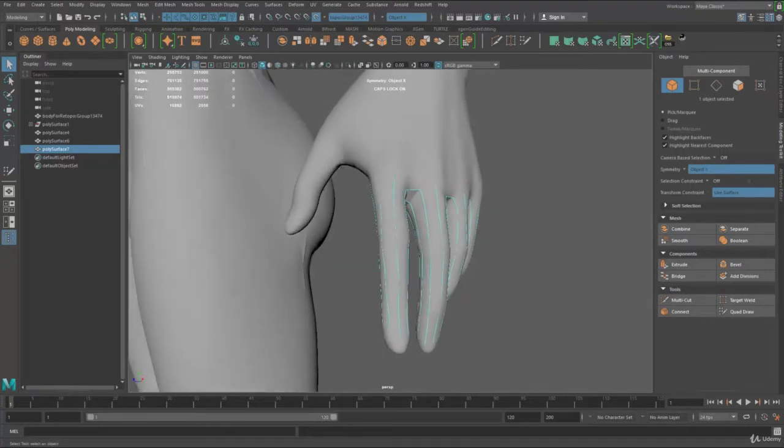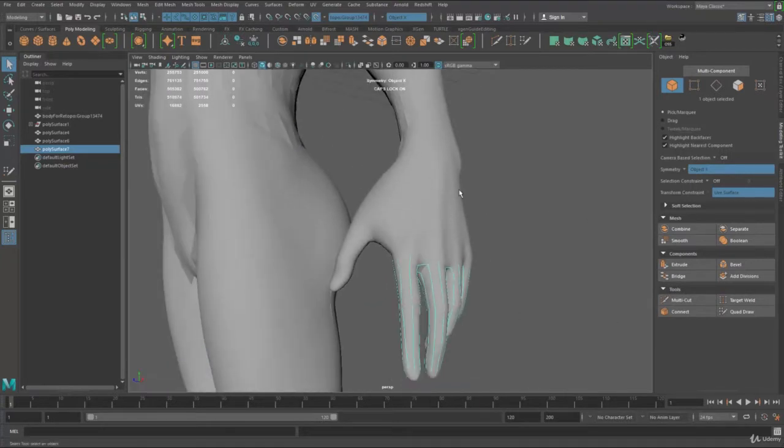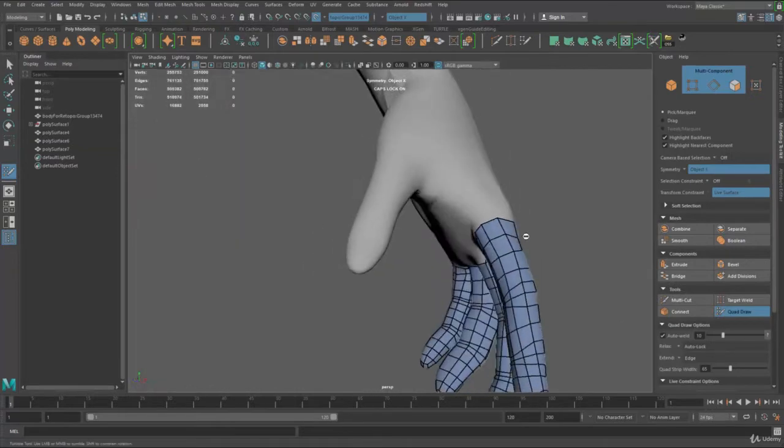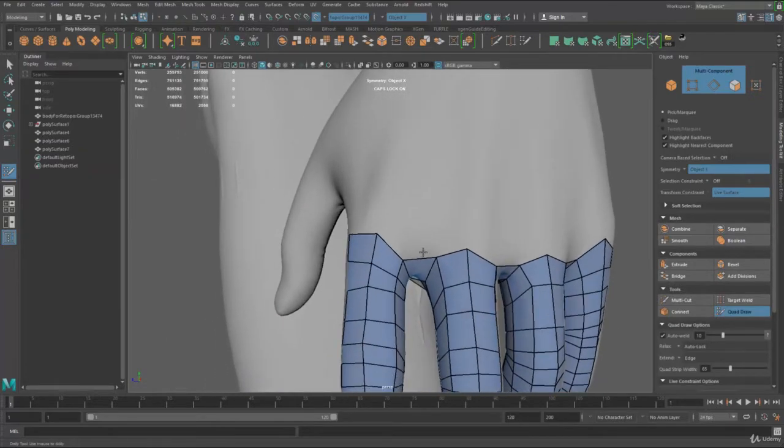All right guys, welcome back. So let's move on to the rest of the hand. Let me turn around the Quad Draw 2. One thing I want to do here is extend out my fingers, so I can hold down Tab and the Minimals button to extrude out these structures.